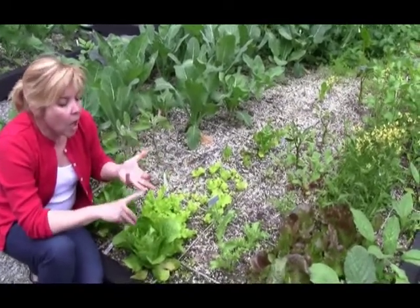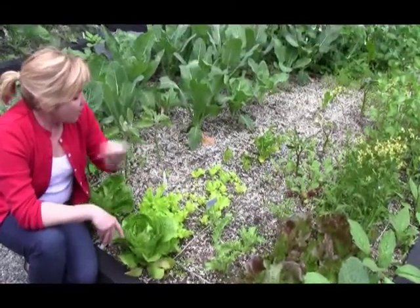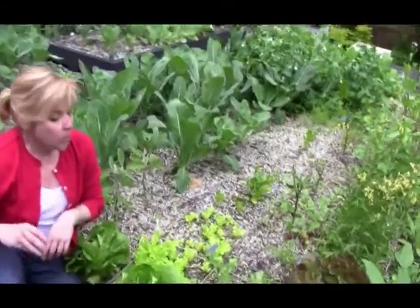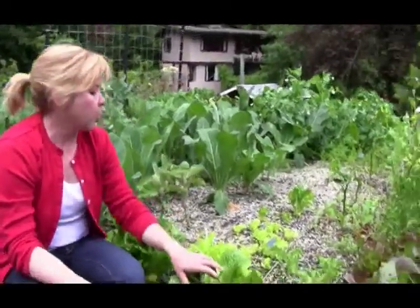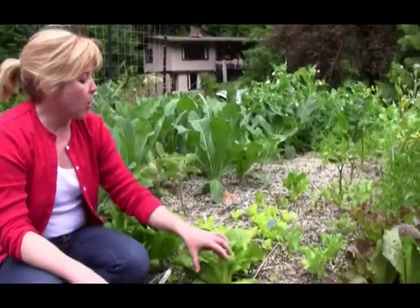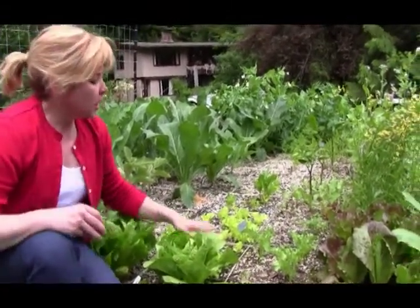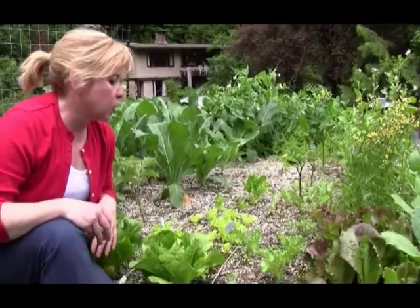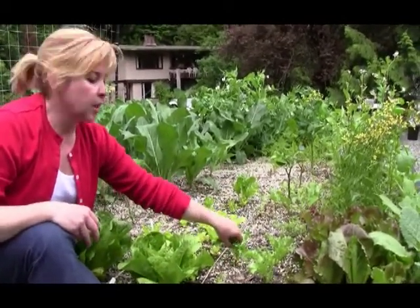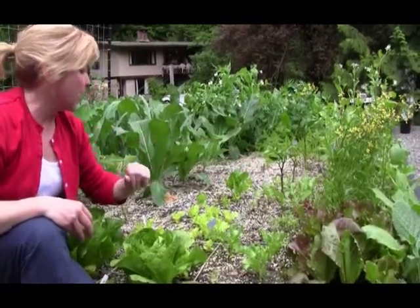Also a low-maintenance way to grow vegetables and fruits. For some examples on typical spacing: we've got romaine lettuce — a 12 by 12 inch square allocated to one head. We've got the cut-and-come lettuces, this variety and this variety, at about four inches off center.